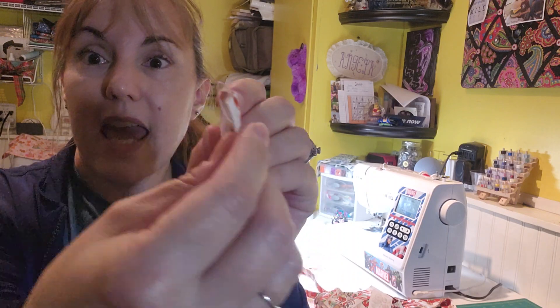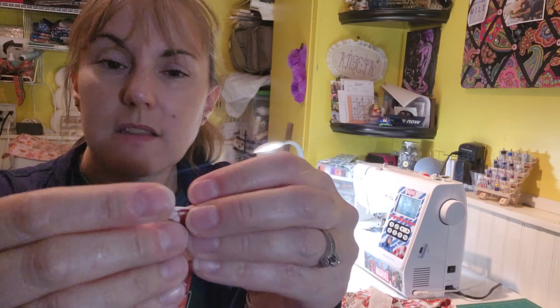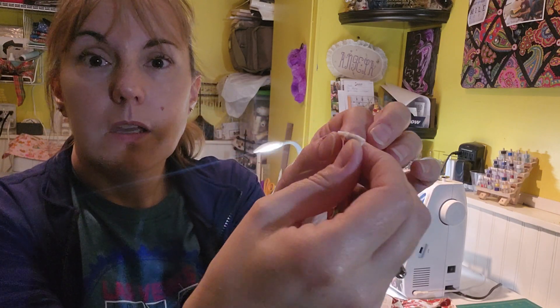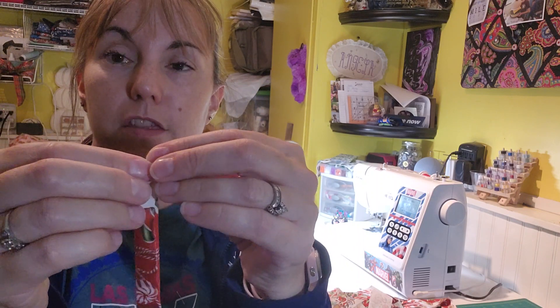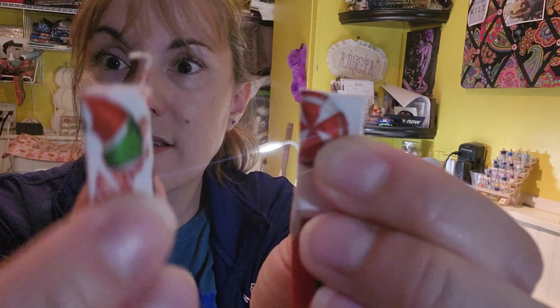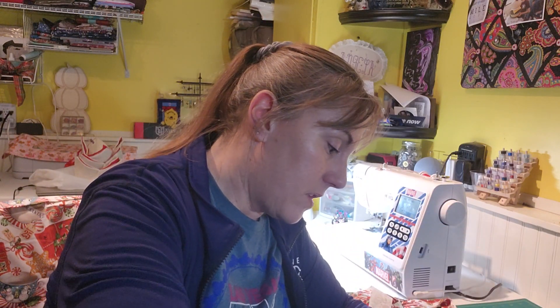For the apron strap, because one end will be showing, I'll take that end and just fold it in a little bit to get a clean finish. That way I'll have one end that's nice and clean, and the other end is the one that gets tucked in. Then I'll give that a little press.